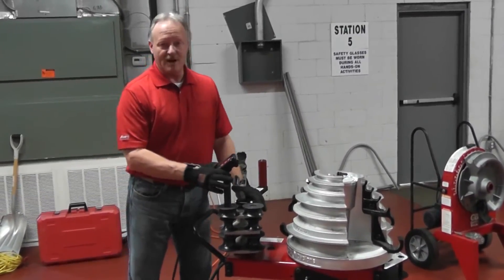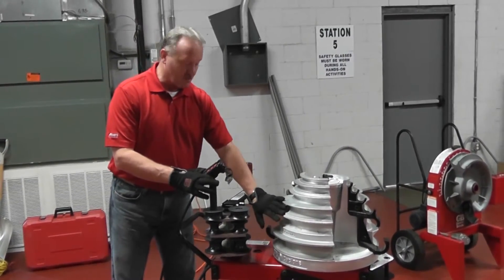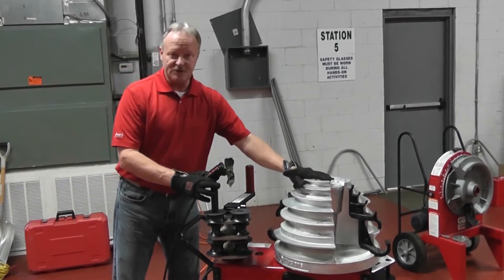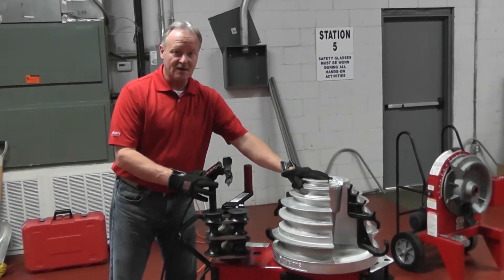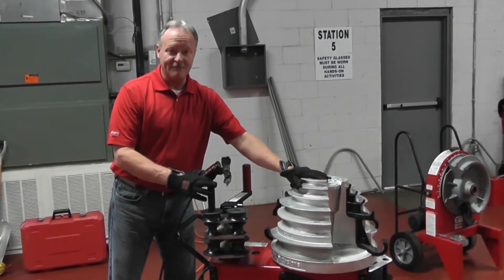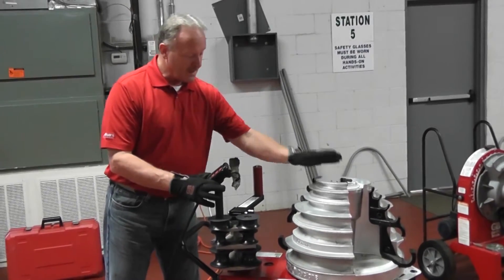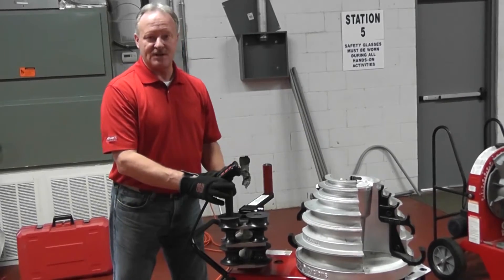The way the unit is set up right now, it's ready to do rigid or IMC because that's the type of shoe — or the side of the shoe — that is actually facing the handles. With this unit, the nice feature is you can do half to two inch EMT, IMC, rigid, and half to one and a half inch PVC rigid aluminum on one shoe with no loose parts. So what I'm going to do is move it to the rigid side over to the two inch EMT.